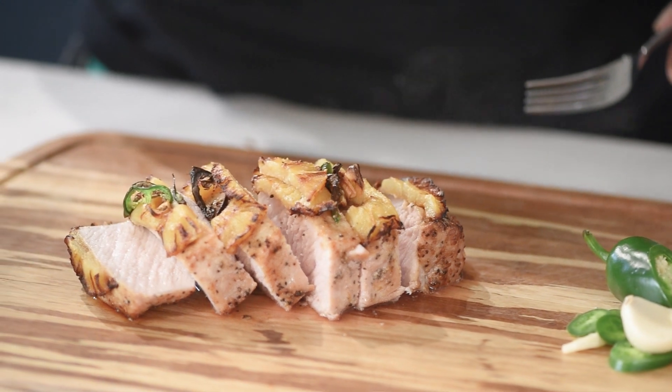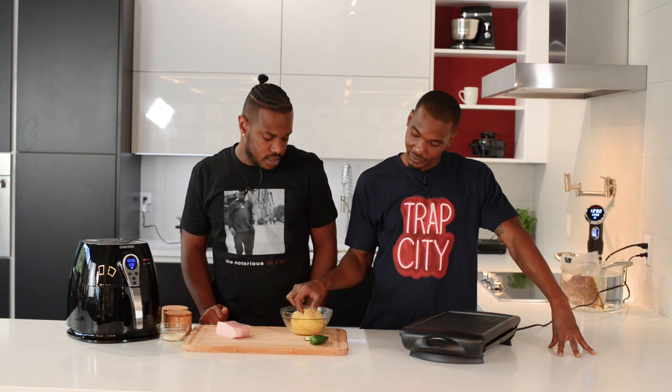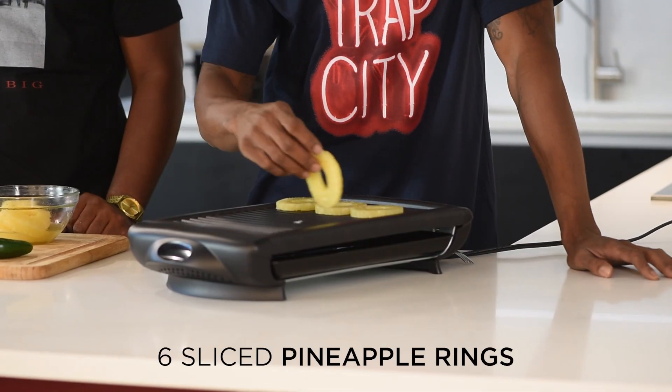Today we are using our air fryer to cook perfect pork tenderloin. First, we're going to use our smokeless grill to char up these beautiful pineapple pieces.